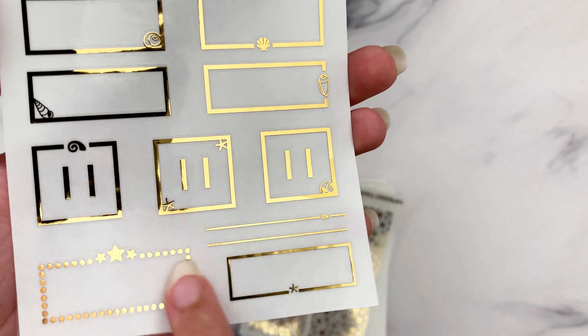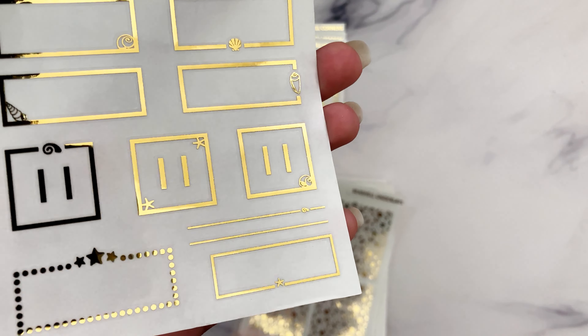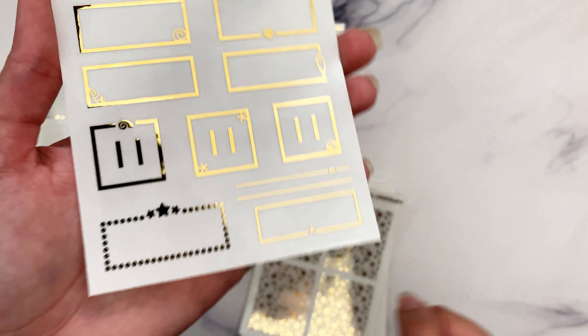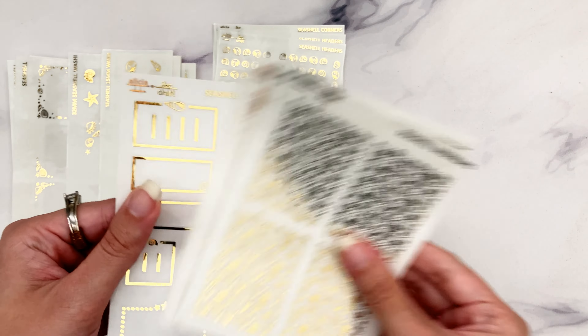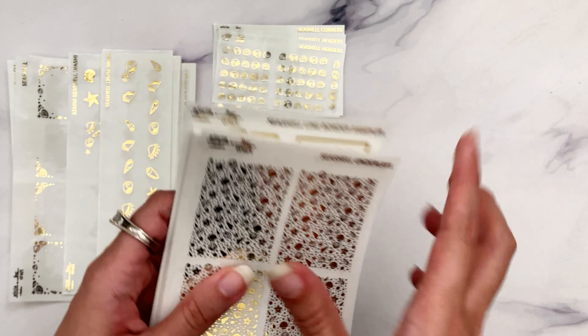This one is specifically meant to go over square Prince Co movie marquees and it fits perfectly. This is another one that goes on the inside of the movie marquee but could potentially fit other size boxes. Then we have the fancy label one. If you like to go crazy with line borders like I do in my plan-with-me's, I recommend at least two sheets of those.